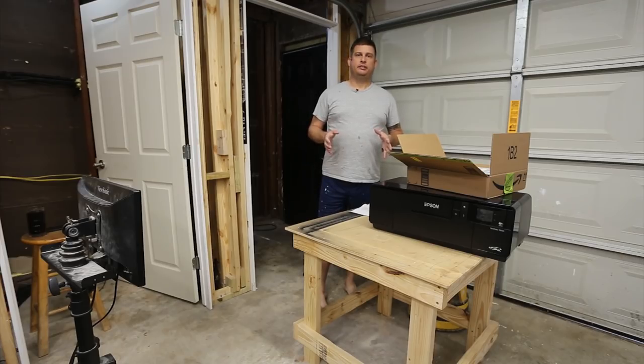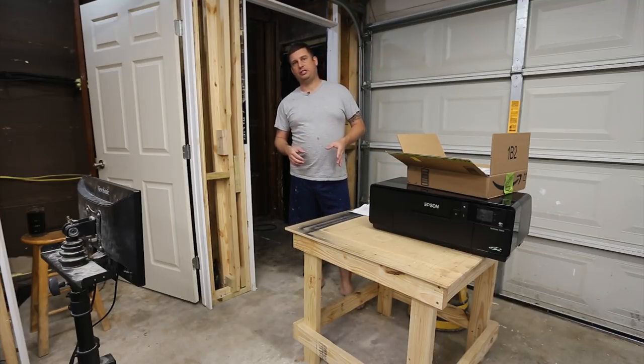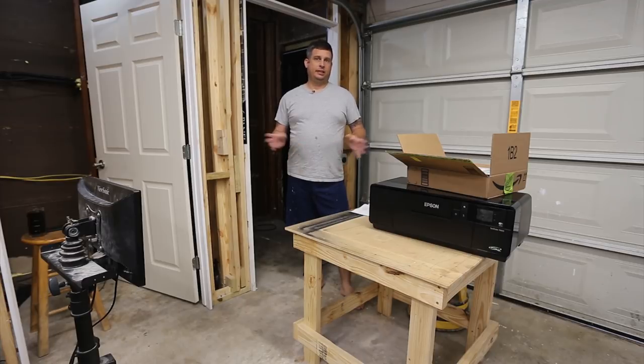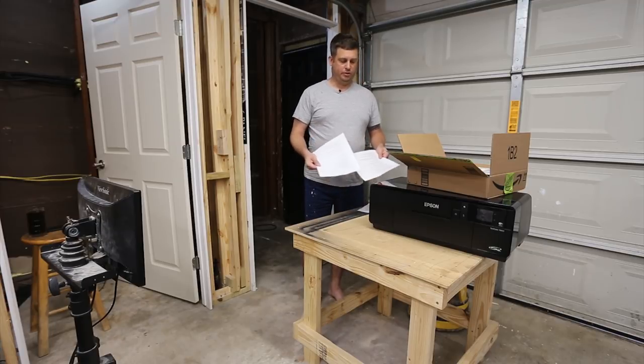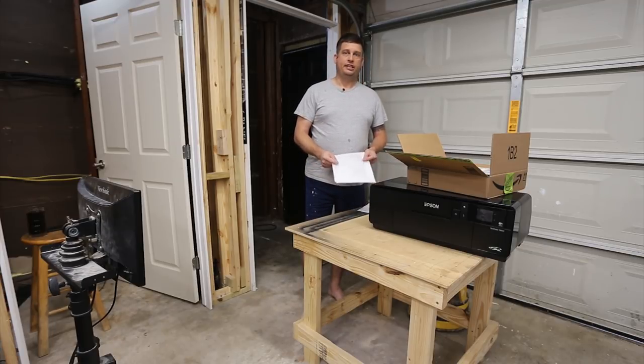Hi folks, my name is Brian and this is the second video in my series on converting an Epson P600 printer into a direct-to-garment printer. Fair disclosure, I have not done this before so this could be a little adventurous and I'm working with open-source documentation. I have taken existing videos and converted them into a list of steps to follow. These have been shared on opendtg.com.